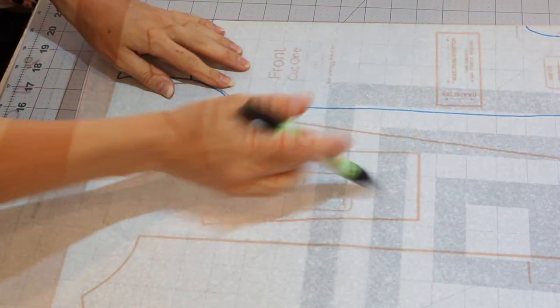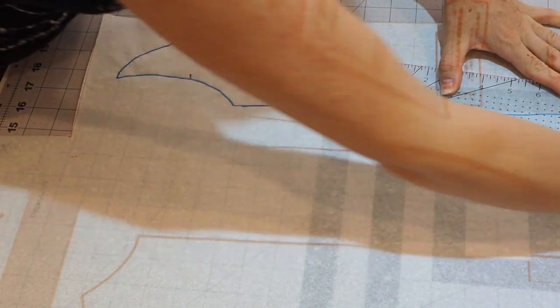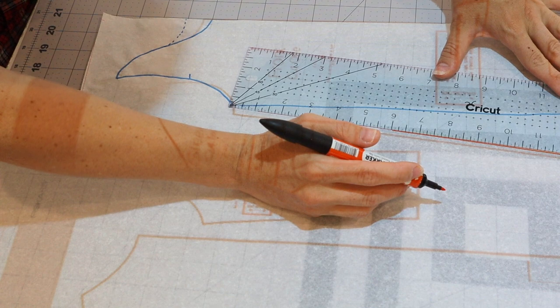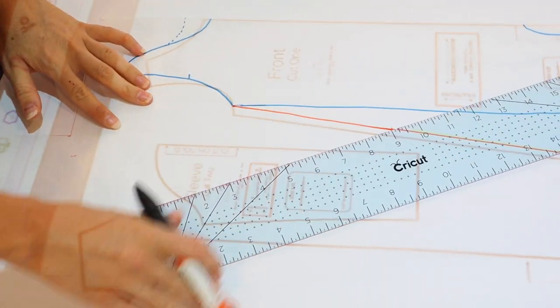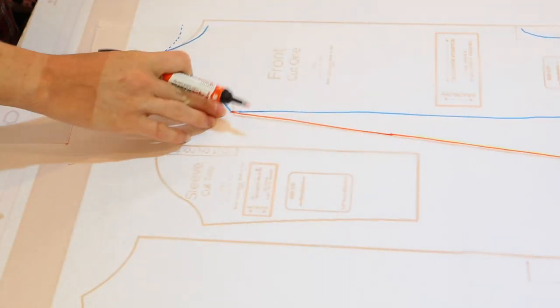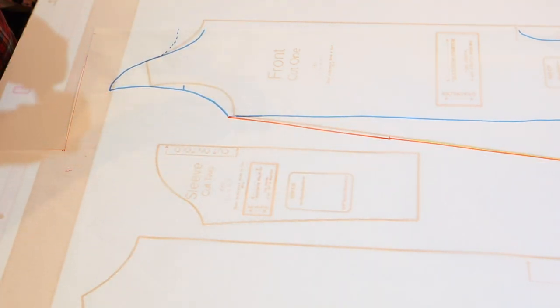I've already traced out the Good Baby Romper and I'm doing this on my projector. I want to make sure that I don't alter the arm hole at all, so I'm going to start from that same corner. The reason we don't want to change that is so the sleeve that goes on the Good Baby Romper still fits. I'm following the line up from the sleep sack and meeting that same corner of the Good Baby Romper — doing this in orange so you can see the difference between the two patterns. Then we follow the rest of the sleeper pattern down to the bottom and trace that bottom line.